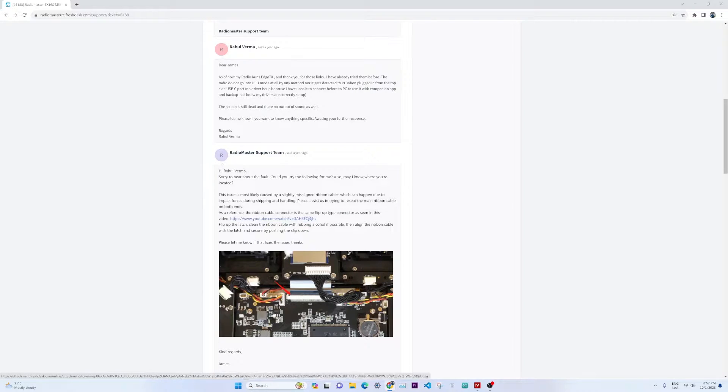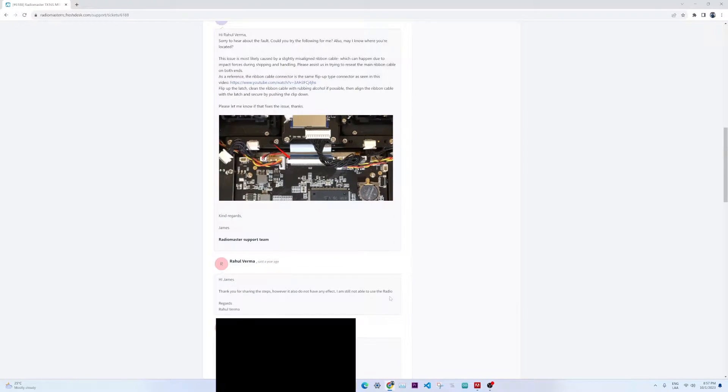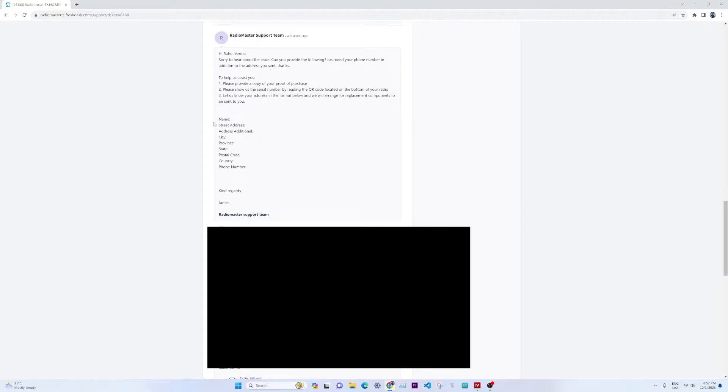I followed the process, cleaned everything, and replied back to them saying it still does not work. They then requested my name, address, and proof of purchase with the serial number. The serial number is a QR code sticker at the bottom of your radio which you scan to get the number. Ensure that you scan it and keep the serial number somewhere safe so you can claim the warranty in future.